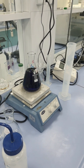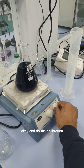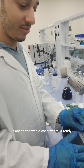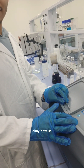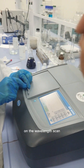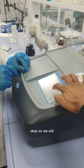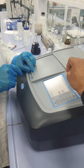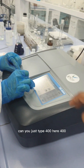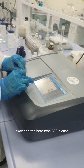After that we will do the serial dilution and proceed with the calibration. The stock solution is ready — this is our methylene blue. Now the second task is to click on the wavelength scan. We need to change the wavelength range: type 400 for the lower end and 800 for the upper end.